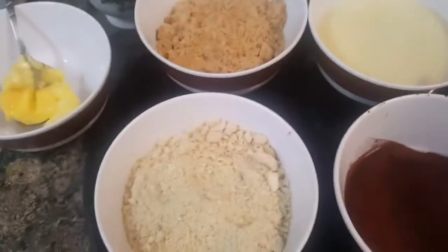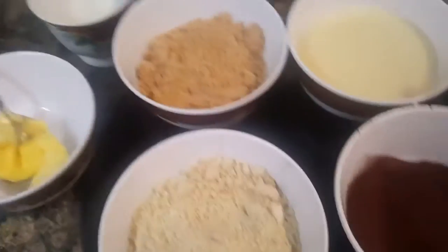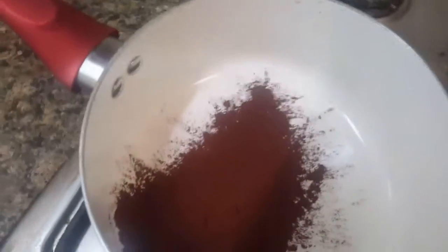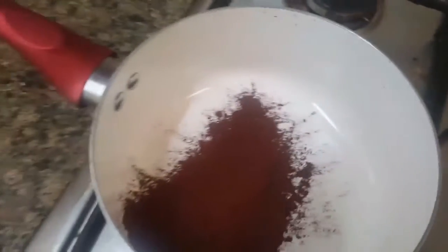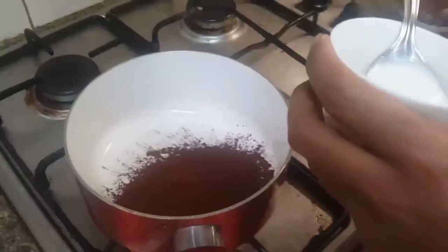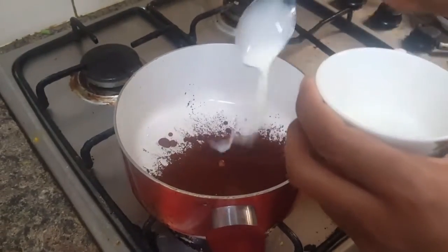First we'll work in a pan with the gas off. We'll put one tablespoon of cocoa powder in the pan and add one tablespoon of milk to it, then mix it together.